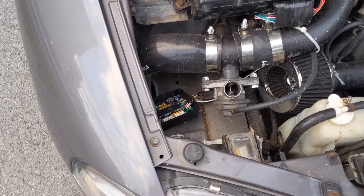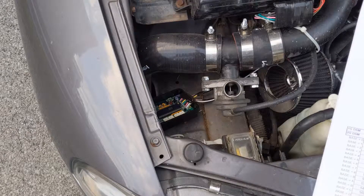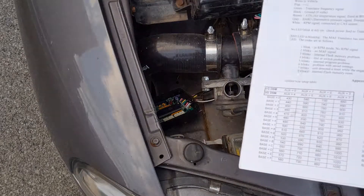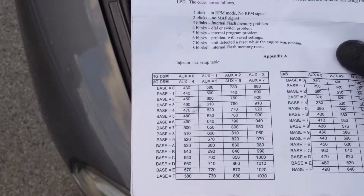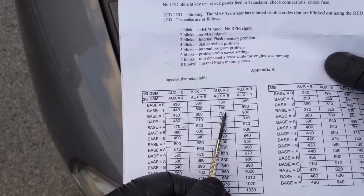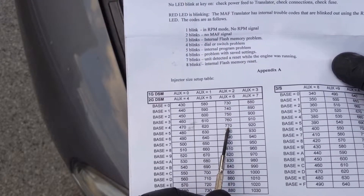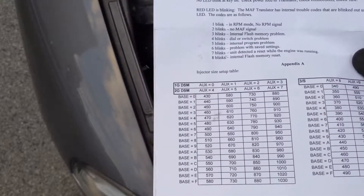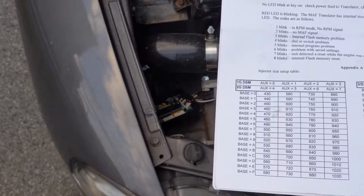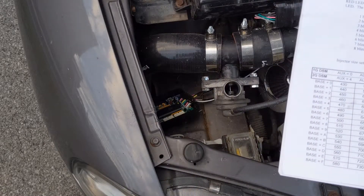Something I wanted to add: when you get your MAF translator open, definitely take note of where your settings are for your 450cc injectors, just in case something happens. Now we're going to consult the MAF translator table. For 750cc injectors, auxiliary is going to go to 6 and base is still going to stay at 2. We're going to change those settings and zero out our idle, mid, and wide-open throttle, and see if we can get this thing to start up.